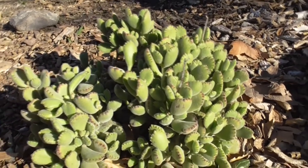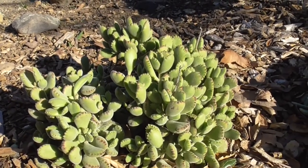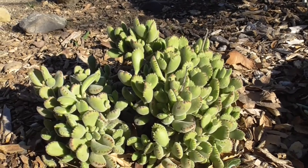So be careful when handling this plant. Here are a couple tips on how to grow it. First, this is not very cold-hardy, and it can easily die if temperatures drop below 30 degrees Fahrenheit.